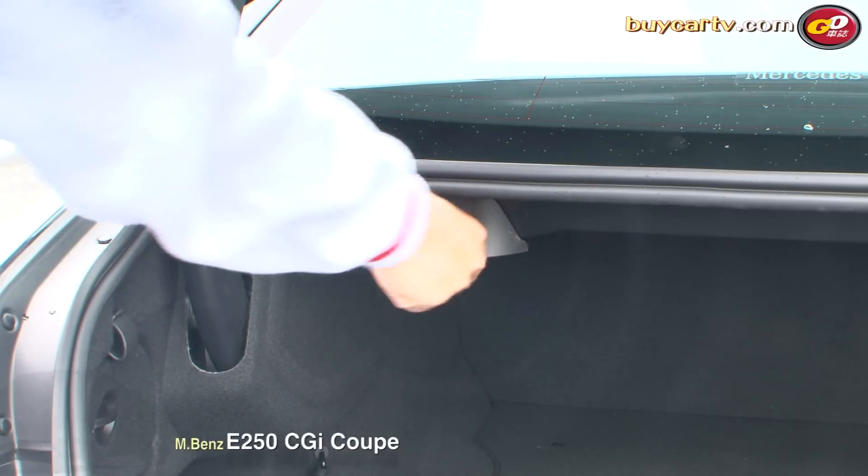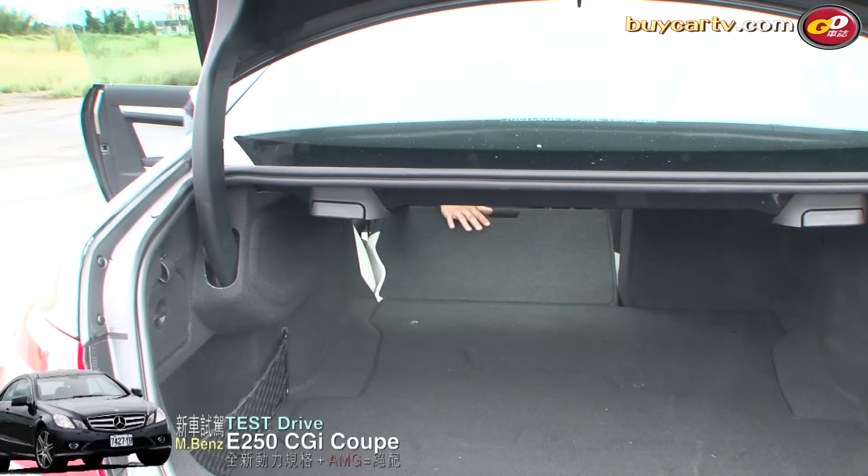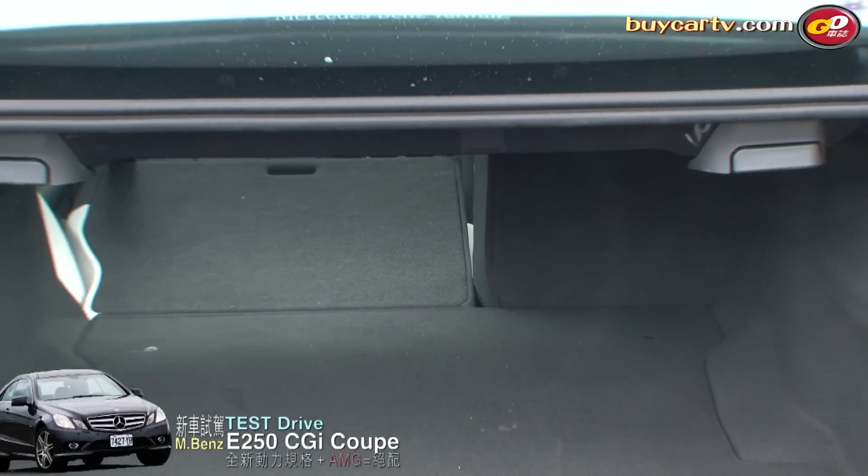因為它是Coupe車型，後行李箱的開口就變得很窄。如果放置面積比較寬比較大的行李，可能要稍微對準一點。不過開口下緣和地面的高度落差並沒有很大，所以拿取行李還算輕鬆。為了讓實用性稍微提升，E Coupe後行李箱兩側各有一個拉桿，透過這個拉桿可以創造出比較長的行李箱空間。